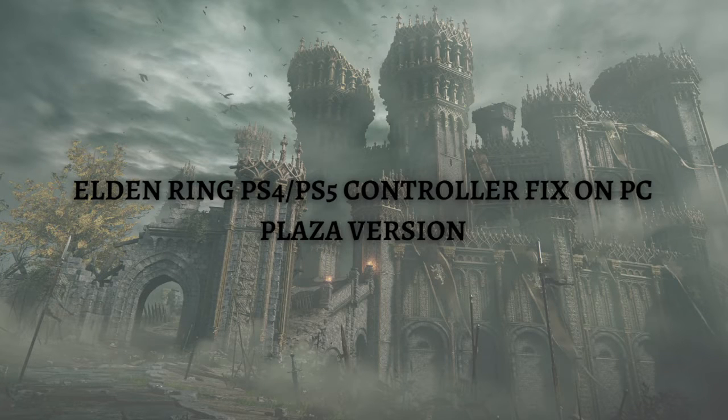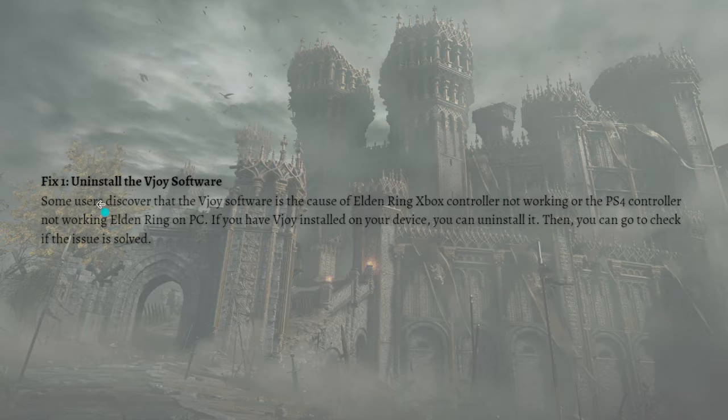Hi and welcome back to the channel. Thank you so much for clicking into this video. Today I'm going to teach you how to fix the Elden Ring PS4 or PS5 controller on your PC — the Plaza version. Make sure you stay until the very end of this video so you won't miss any important fix or information. Without further ado, let's get on it.